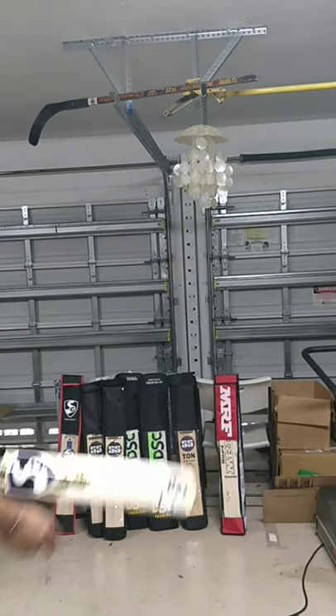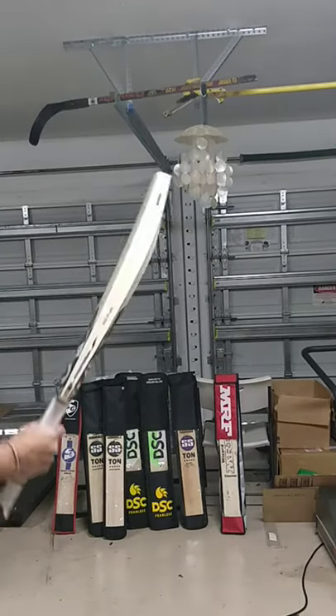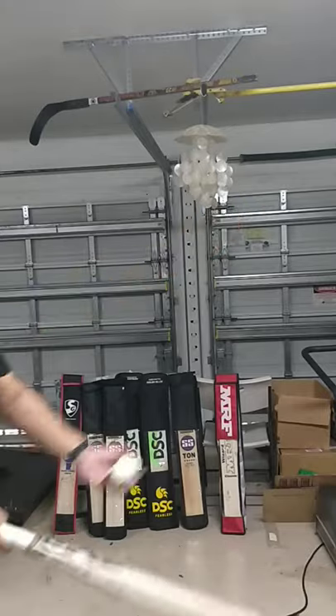Amazing stuff, let's check out the ping of the first one. Kudos to SG for making top quality bats. Wow, oh my god!